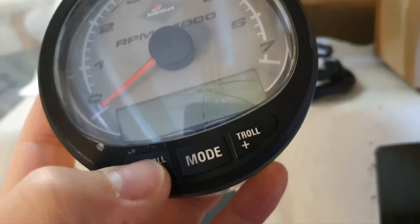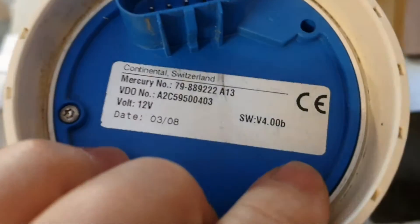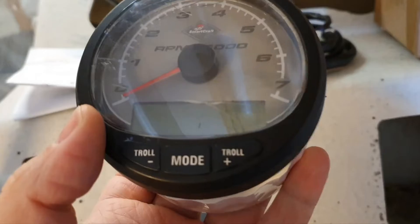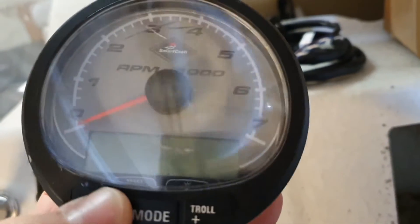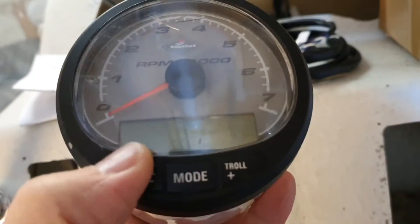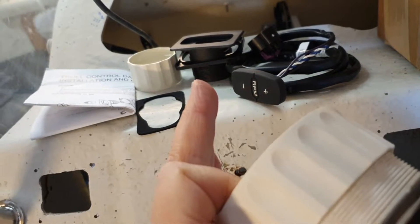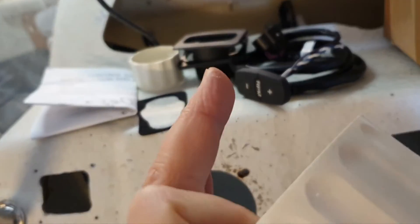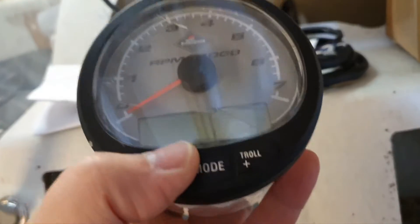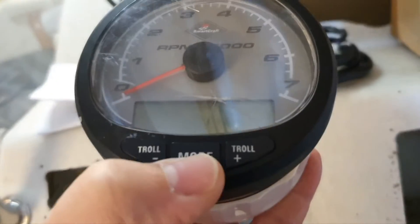Every SC1000 Mercury gauge has an option to enter trolling mode and control the RPMs of your outboard with these buttons — setting them so that your vessel keeps almost the same speed regardless of wave or wind changes. You set the RPM and the outboard will hold them.